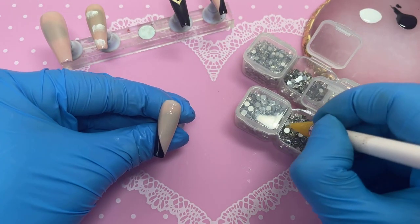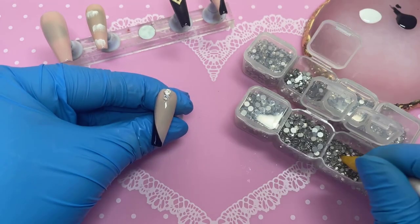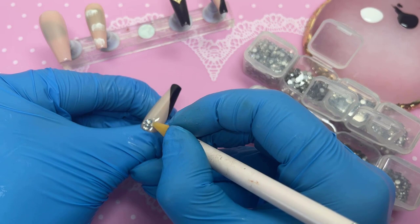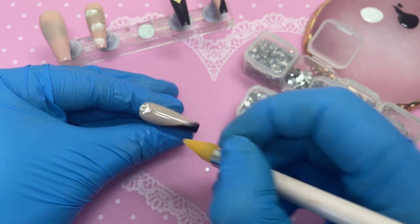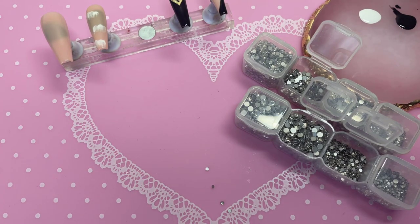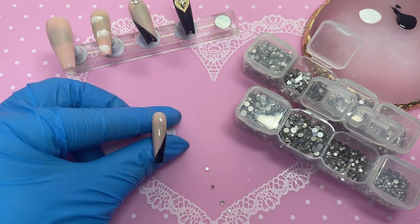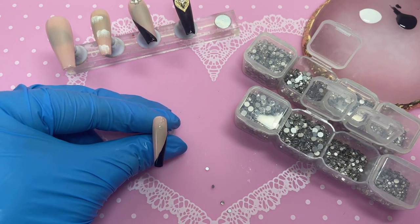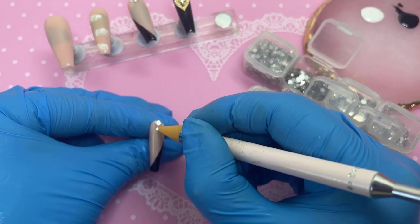Now it's time for our crystals. On the middle finger I'm putting two big crystals in the middle with two smaller crystals on either side — almost creating a little diamond shape. For the pinky I'm doing a big crystal at the top followed by a slightly smaller crystal at the bottom. That's the last bit on crystal placement — nothing too crazy, but the sparkly gel polish we're about to use really brings this set to life.